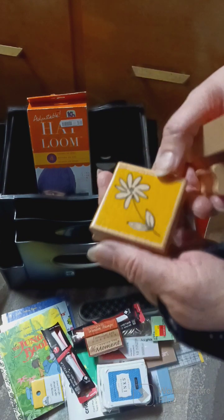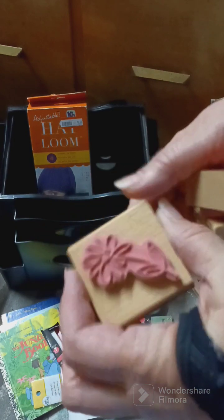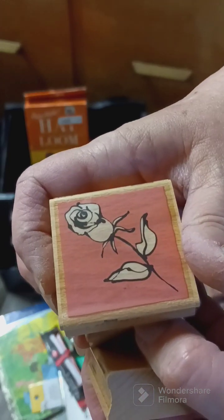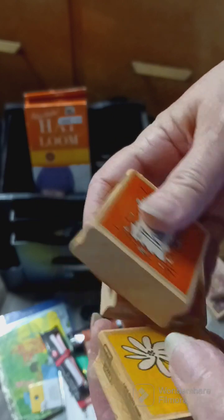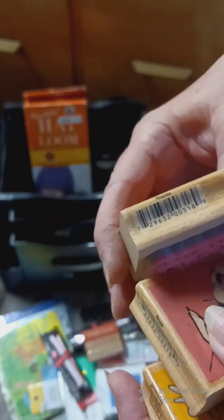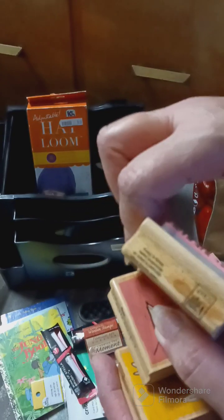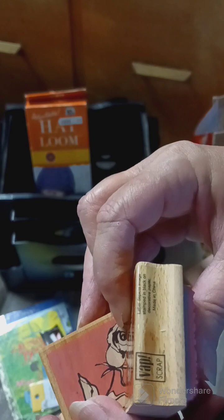Then I got this stamp with a flower on it — brand new. Another one with a rose on it. And then this one says 'Thanks.' The original prices are still on them.